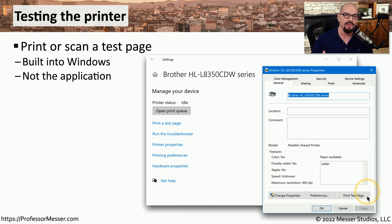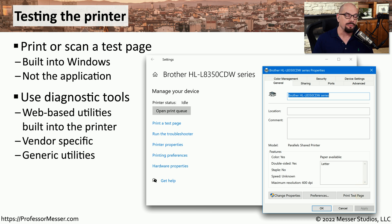This will send a message to the printer that will print a standard test page from Windows. This will confirm that your Windows configuration is correct, that the connection between your device and the printer is working properly, and that the printer itself is able to print documents.